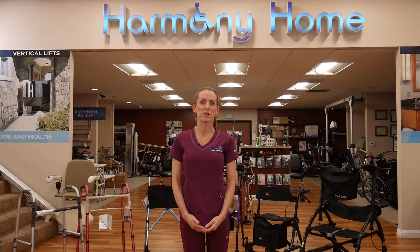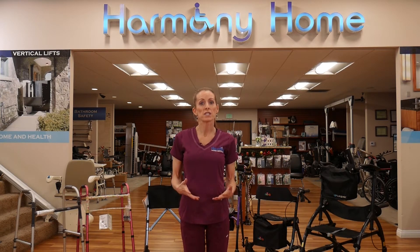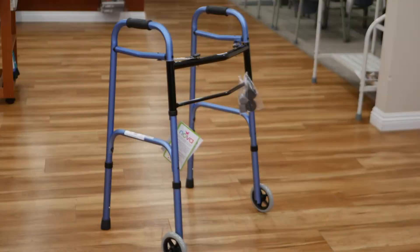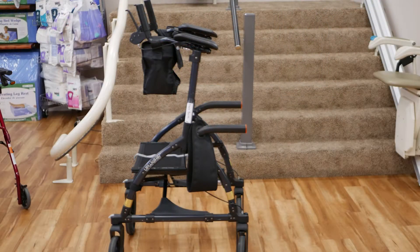Hi, I'm Erica with Harmony Home Medical, and like Harmony Home Medical, I'm here to help. Today I wanted to talk about walker choices in the market. There are several different walkers available for people to use, and sometimes it can be confusing to know which one is the best option.